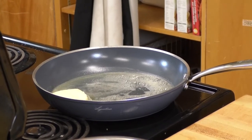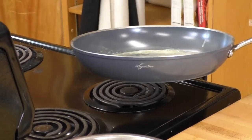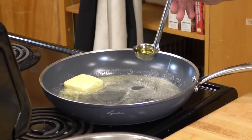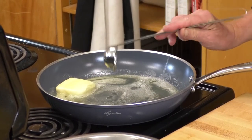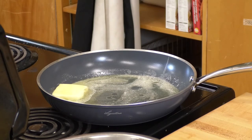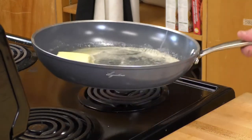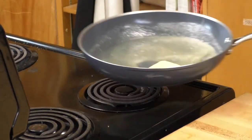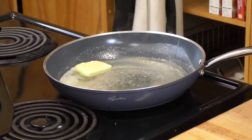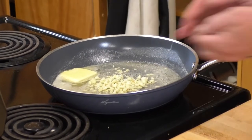We've got our butter in there melting quite nicely. I'm also adding about a half to one ounce of olive oil — that'll mix with the butter fat and actually prevent the butter from burning as easily. Give it a good swirl until your butter is nicely melted. Then we're going to add our garlic. That garlic should cook up nicely and its flavors are going to infuse into that butter and oil combination.